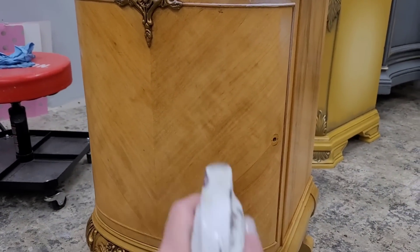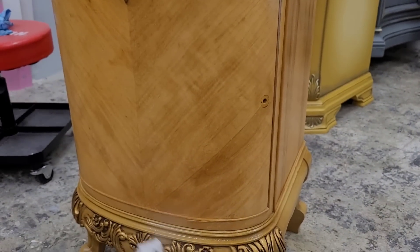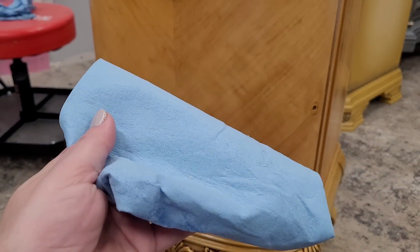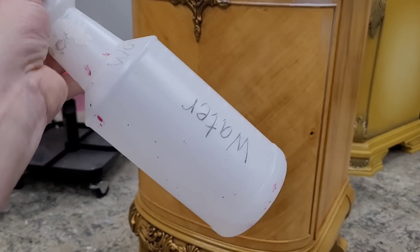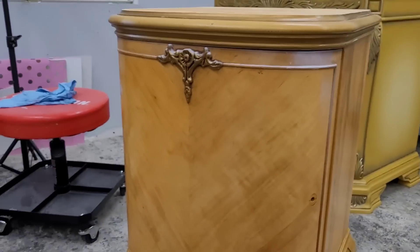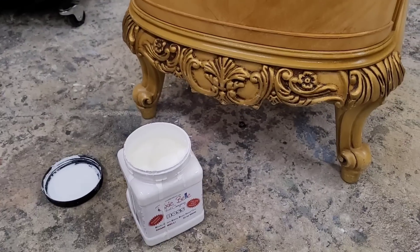I want to make sure I give this piece a really good cleaning. I'm going to use my Dixie Belle White Lightning cleaner that I mixed into a spray bottle, spray the piece down, and then wipe it off. Nice and clean — but I always want to make sure I rinse any cleaning residue using some water, so I'm going to give this one another wipe down with water.